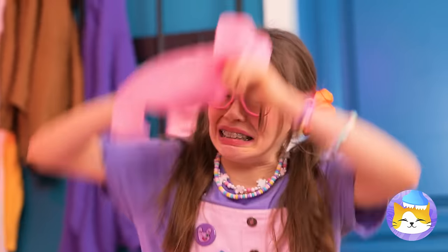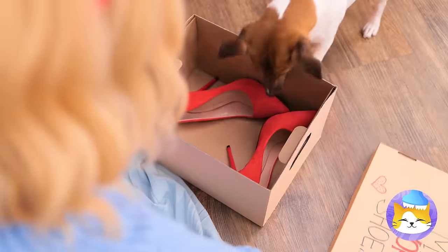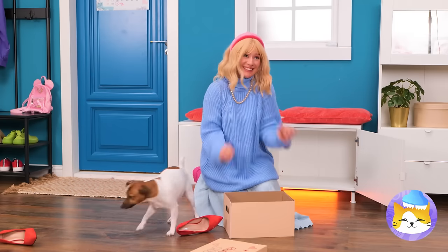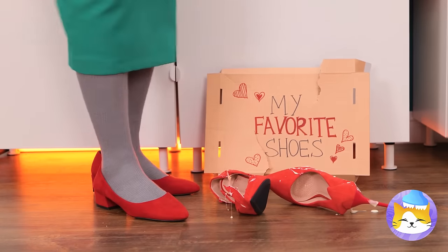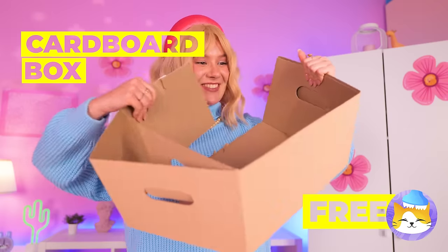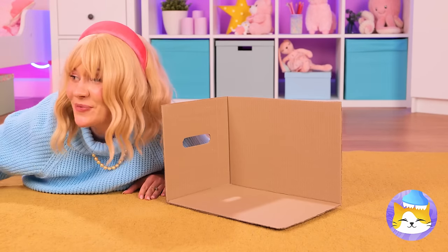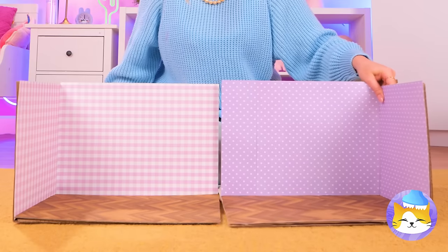That's so unfair. Don't cry — Mama knows just what to do. First, we'll need a cardboard box. You can have the shoes. Back to the box — let's cut it in half. And now let's add some wallpaper. Why don't we add an extension?